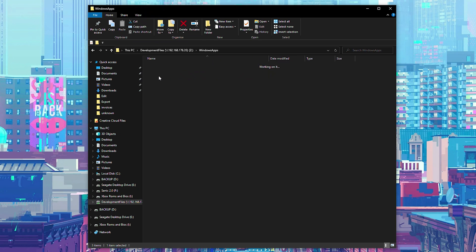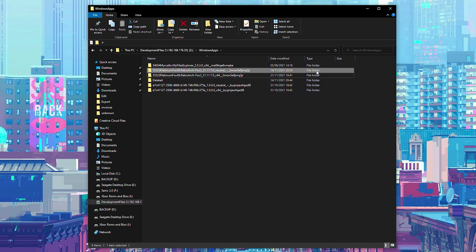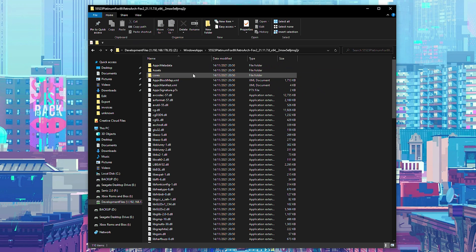From this point we're going to open up the Windows apps folder, where we should see all the currently installed apps on our Xbox. We're looking for the RetroArch folder — it may be named something like 'Platinum Fox' with RetroArch in the title, or a folder starting with '1e4c'. There will be two folders; we want the second, larger one — around 1.4 gigabytes compared to the other at around 3.5 kilobytes. Open up this second folder to see all our default installed RetroArch content.